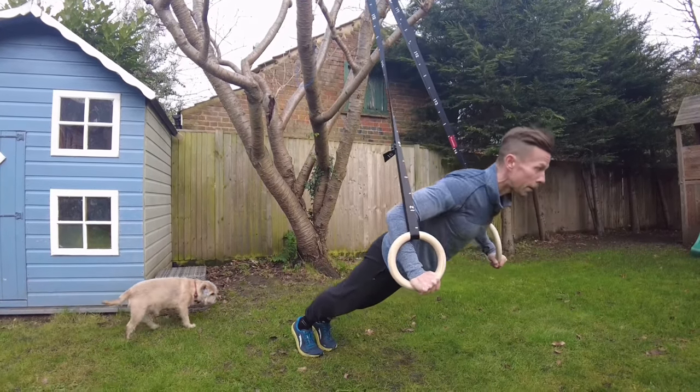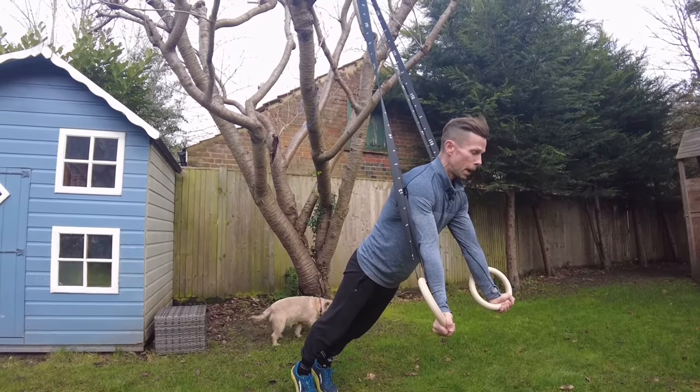Down, full range of motion — and that's the good thing about the rings, that you can get a full range of motion. And you come up and you twist your arms in.